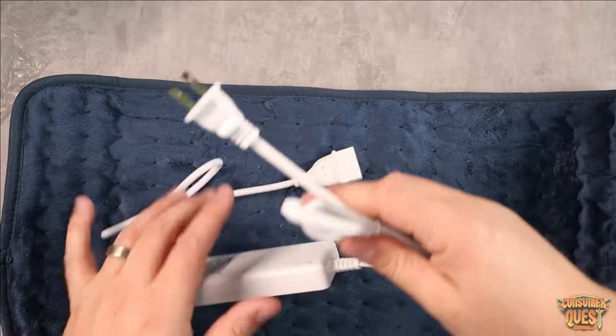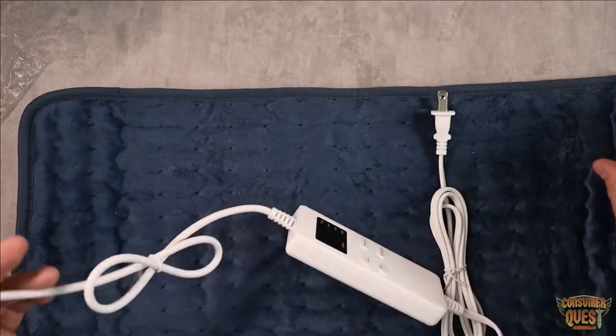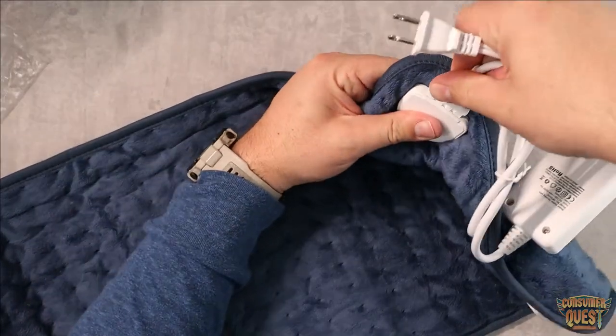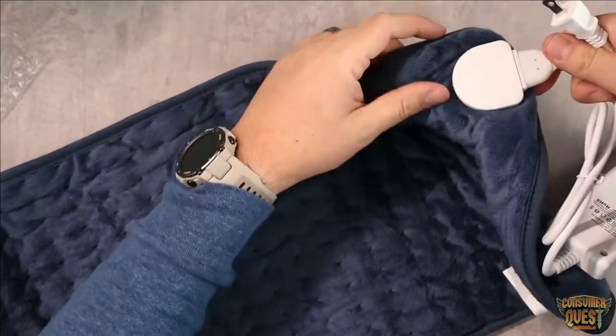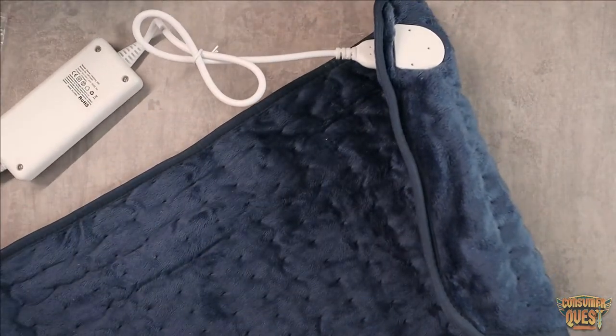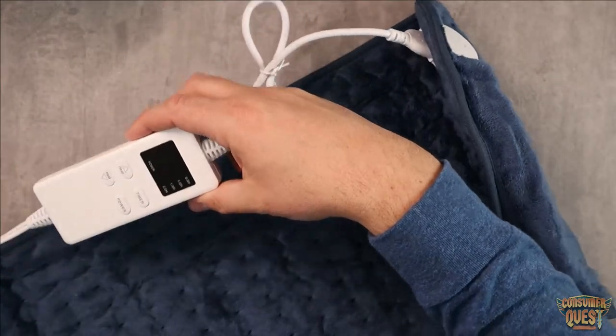As you can see, it's got a standard plug that goes right into the wall, and then you have your controller. So let me go ahead and plug this in and give you guys an idea of what that looks like. It connects right into the side here and that's going to give it the power it needs to actually start heating. Go ahead and plug it into a socket and now we can turn this guy on.